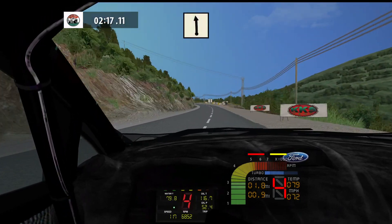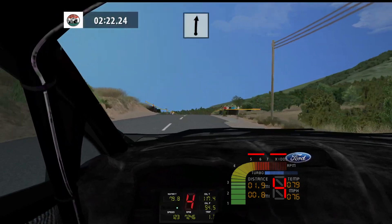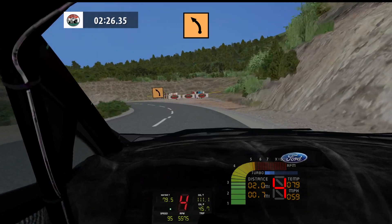Flat left, wide out, 50. Flat right, cut, 150. Flat right, 50. Medium left, don't cut, 80.